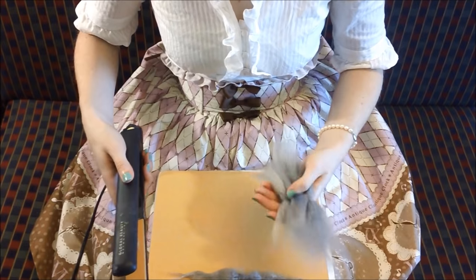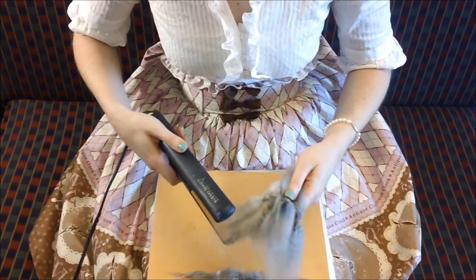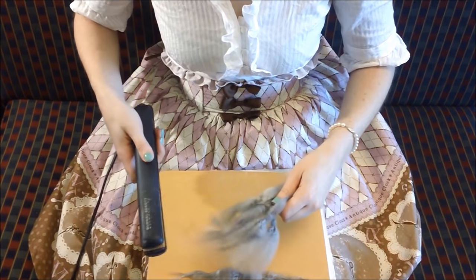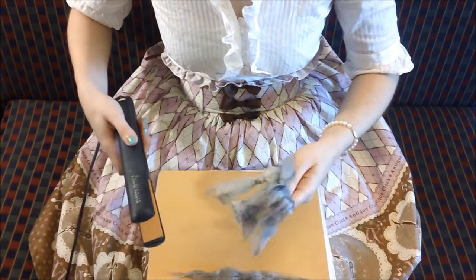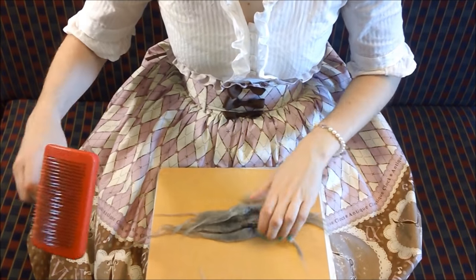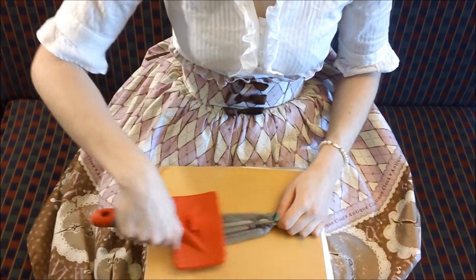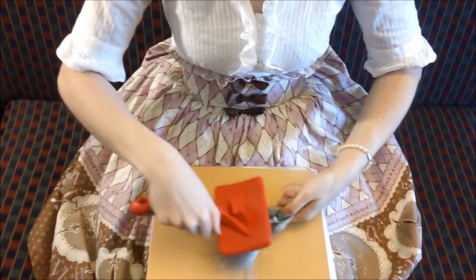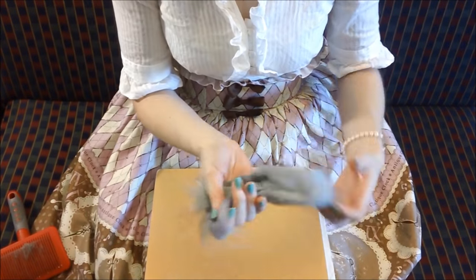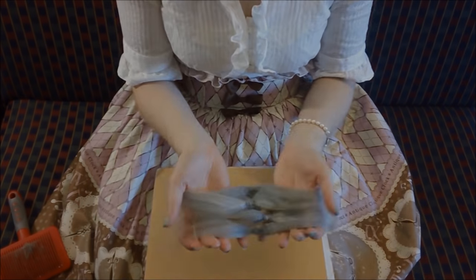You don't have to do each fluff individually — you can grab a handful and do several at a time. Once you have finished straightening the fluffs, take your dog brush and brush through the fluffs once more. Look how pretty and shiny they are!